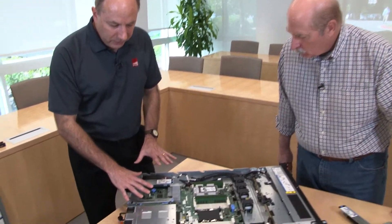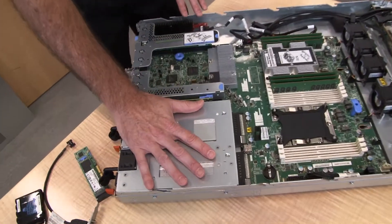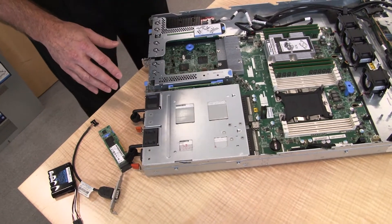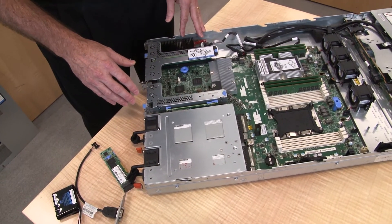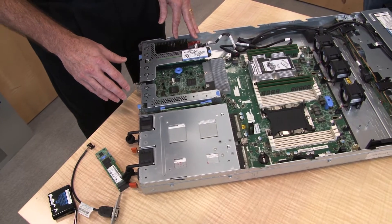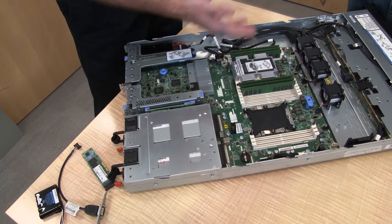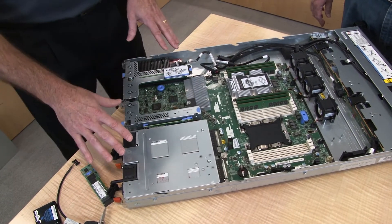Towards the back we have the power supplies. There are three choices: 550-watt Platinum, 750-watt Platinum, and 750-watt Titanium. You can pick any of those depending on the load and configuration you have in the system.